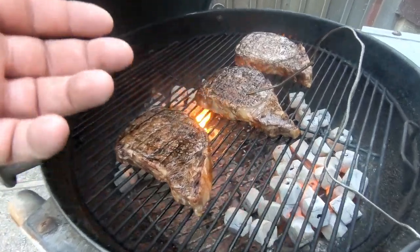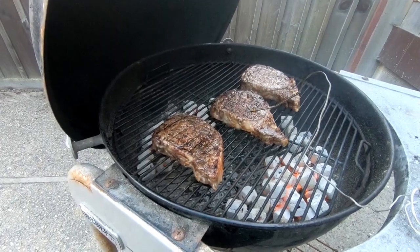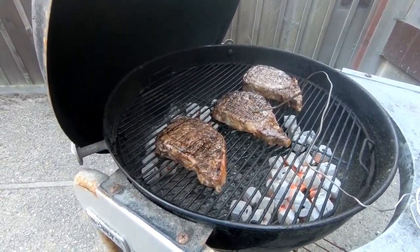Nice drippage going on right here. Rotate in about five minutes and that should be a decent medium.